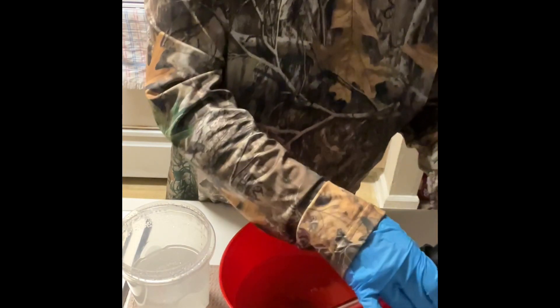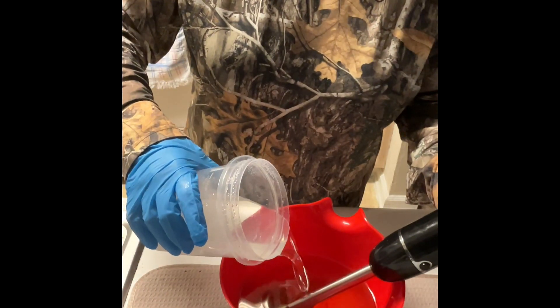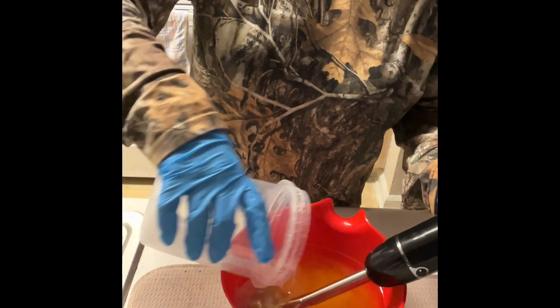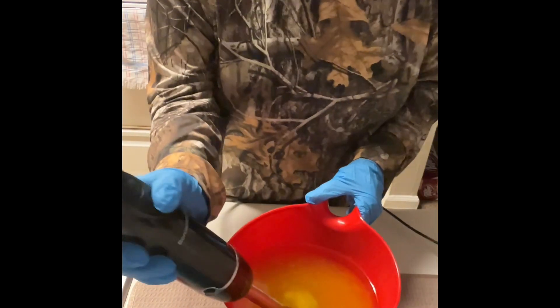Alright, we are going to get our lye water blended into our oils. And now we are just going to blend on low until we hit light trace.